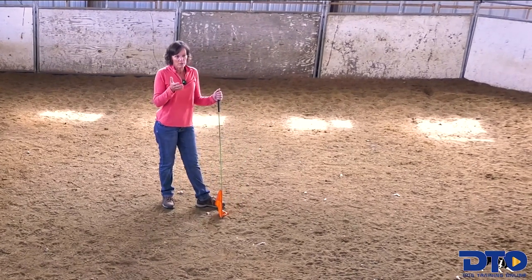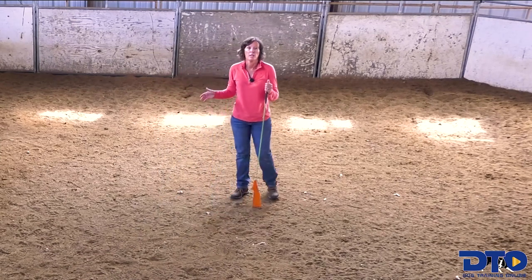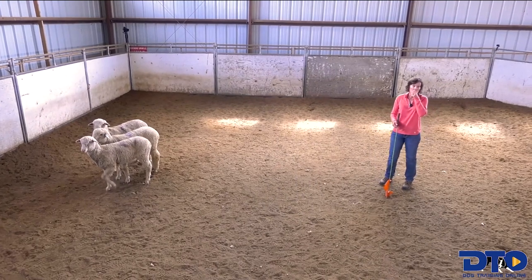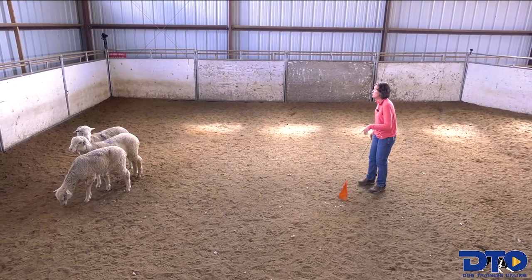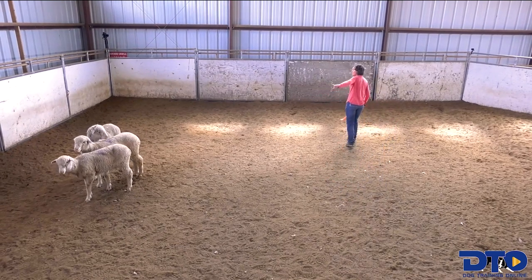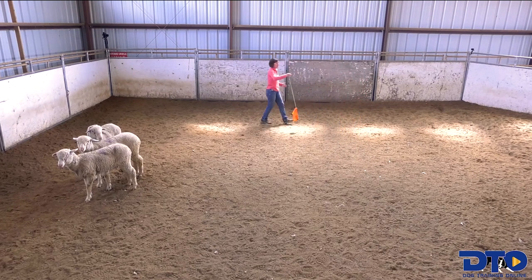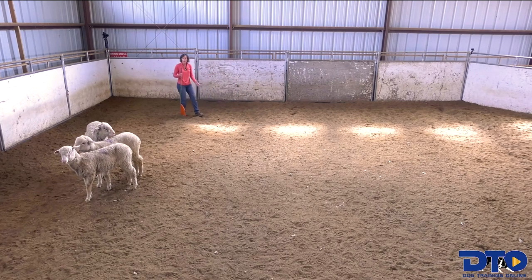I'll start my small outruns in here — I've already started them in this smaller pen. It's basically the same exact move, only in a little bigger area. I like to have enough room in here to where I can teach them. So, if I put some pressure and they're going away from me and I turn around, there's enough room for them, with me backing around, for them to come around and start the small gathers.